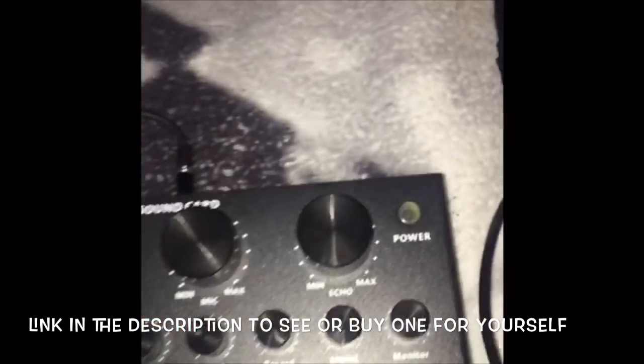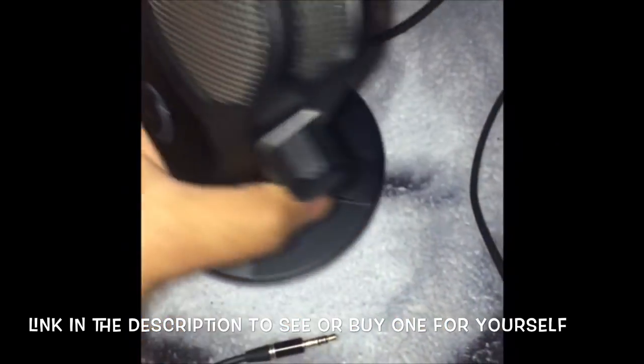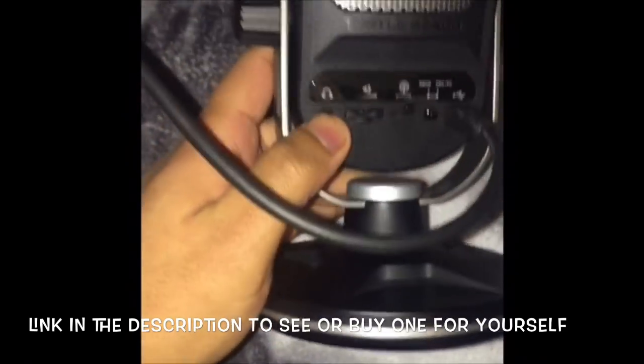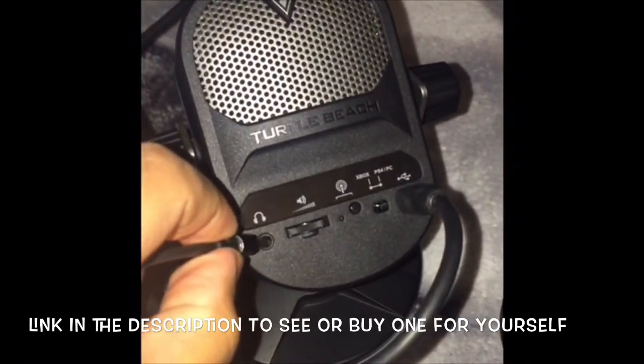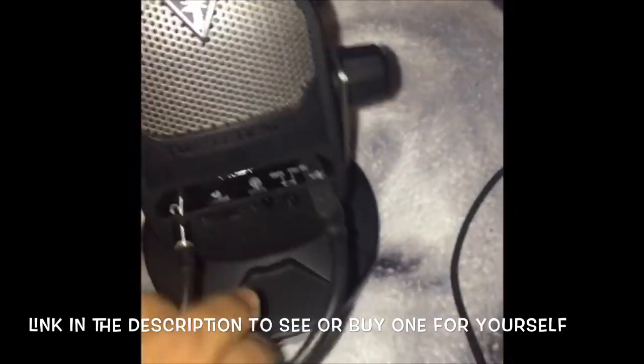After that, you need to have a mic. Make sure the mic that you have has a microphone input in it. See, then you put that in there — put that in there. Jesus Christ, it's difficult.